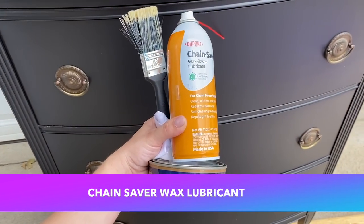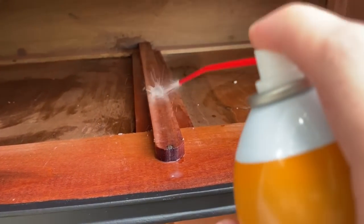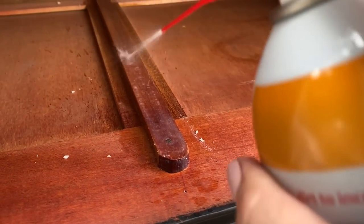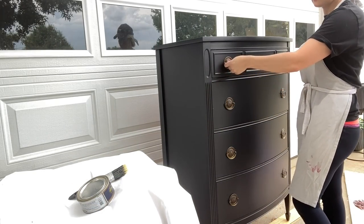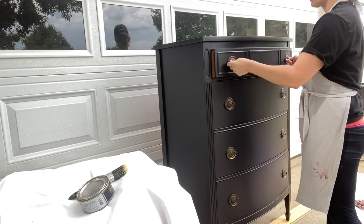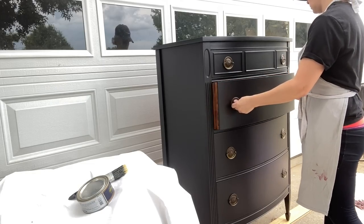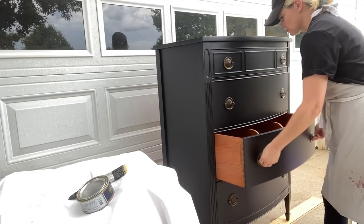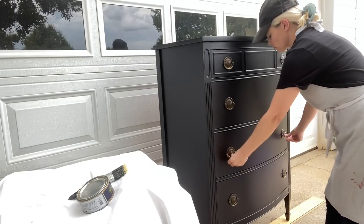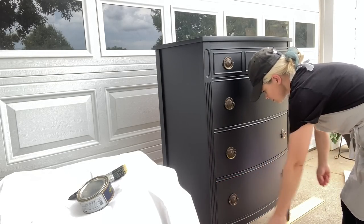Another thing that helped me so much was using this Chainsaver Wax Lubricant. It's a spray wax lubricant that is really dry and it doesn't attract dust, debris, or buildup over time — it's just really nice and smooth. It's a great way to make sure your wood drawer slides glide the way you want them to, and it also helps with metal drawer slides. This stuff is just so great to have on hand and just spray it on. It also wipes away if it gets on your dresser and doesn't leave any oil or residue.